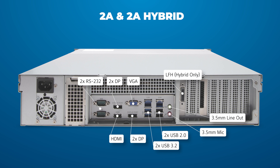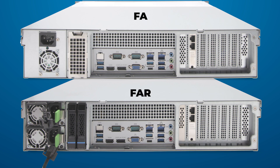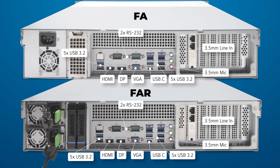The 2A Hybrid also provides an LFH interface. When used with the included multi-headed B and C cable, this provides inputs for analog cameras. Beside this are I/O pins used for input triggers and output alarms. The FA and FAR models also provide five USB Type-A 3.2 ports, one USB Type-C port, two serial RS-232 interfaces, one display port, one HDMI port, one VGA interface, as well as a 3.5mm mic-in, line-in, and line-out port.